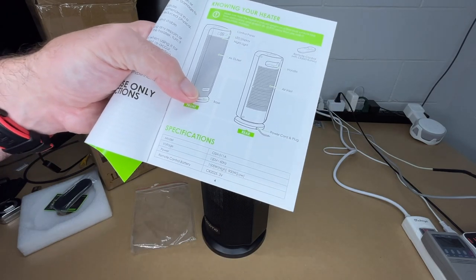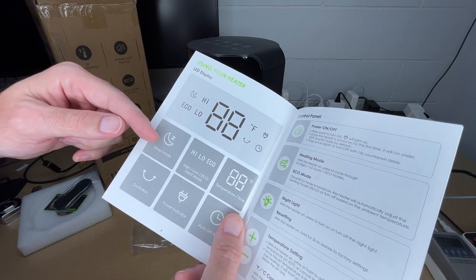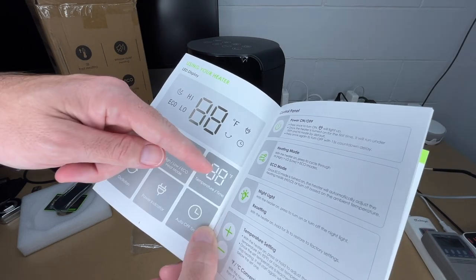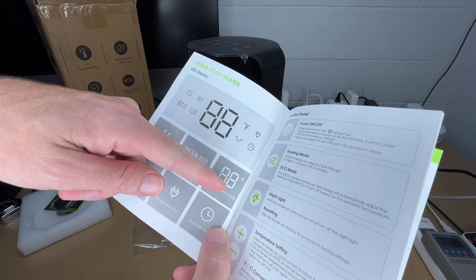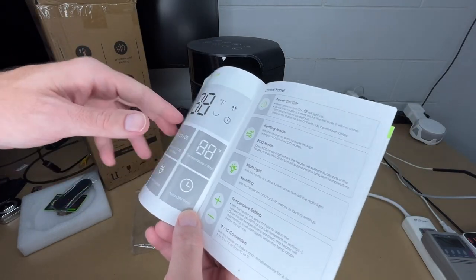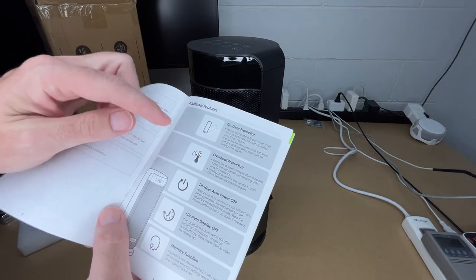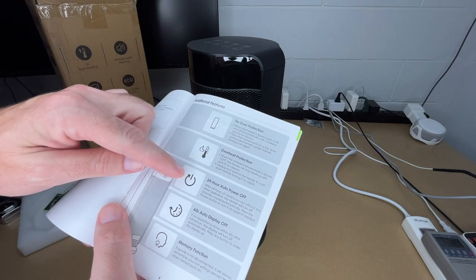Here are the specs: this is a 1500-watt heater, it runs at 900 watts on low. The display has a sleep mode, high, low, and ECO mode. It shows temperature and time — I'm thinking the time is the sleep timer. It also has oscillation, a power indicator, on/off timer.